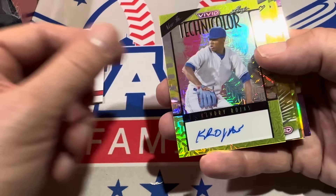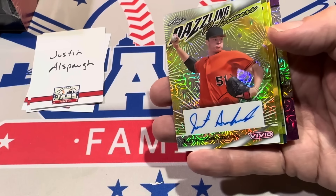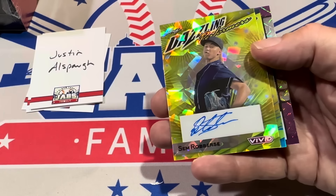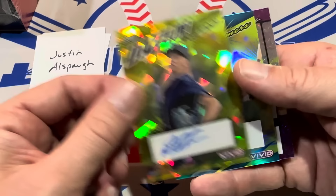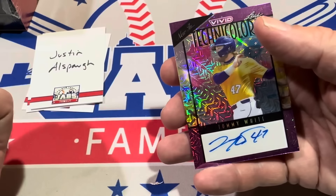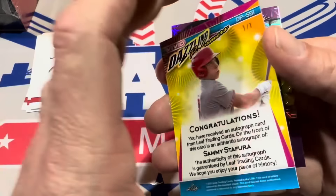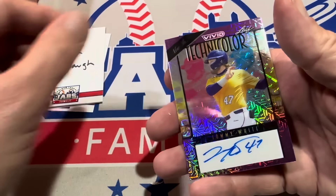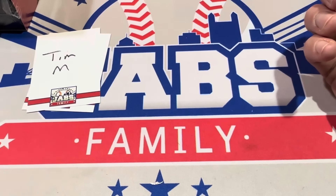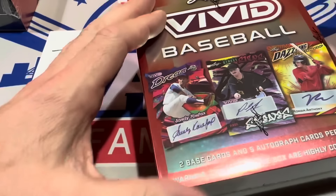Kenry Rojas is next, numbered to ten. We've got a Justin Armbruster dazzling performers card — numbered to six. Sem Robertse, out of ten. Sammy Stafura — you saw him earlier with the triple auto — that is a one-of-one right there, our third one-of-one of the video. One-of-ones are pretty common in here. And Tommy White is the last one, numbered to two. So lots of low-numbered cards since they didn't print much of this product.